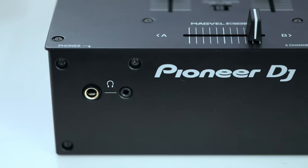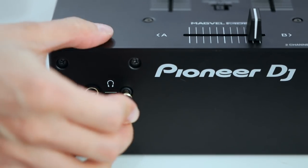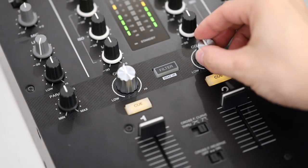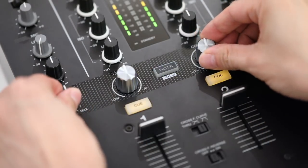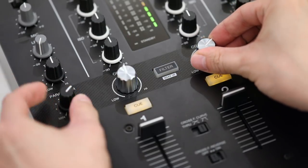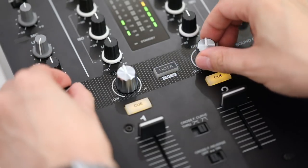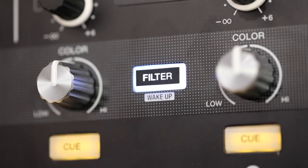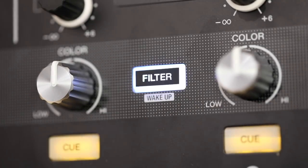In front, you've got two headphone jacks — quarter-inch and eighth-inch — useful if you're prone to losing your headphone adapter right before a gig, just like me. The Sound Color FX knobs come with a parameter knob that lets you change the shape of the filter curve for a different filter sound. There's also a filter on/off button so you can activate or deactivate the filter quickly.